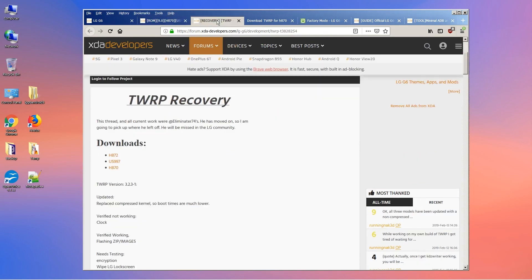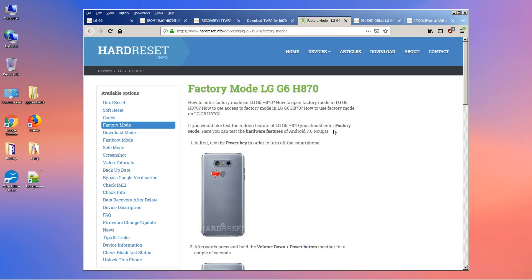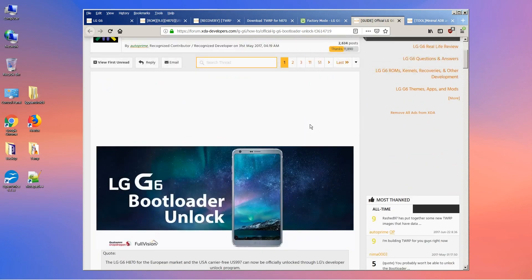To download TWRP, you want to install version 3.2.3-1, which is extra fast, or the normal one 3.2.3-0. It is also always handy to have the hardware reset information. I'll put the link in the video description below.